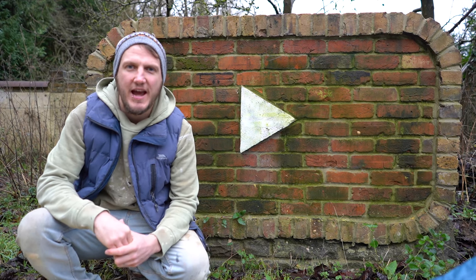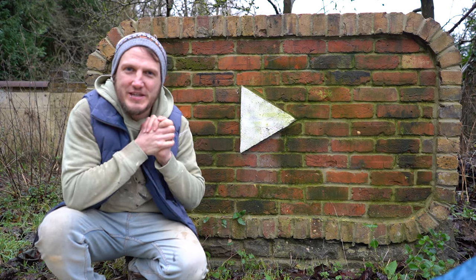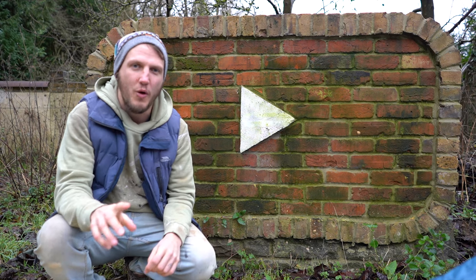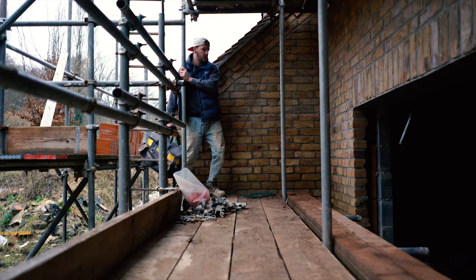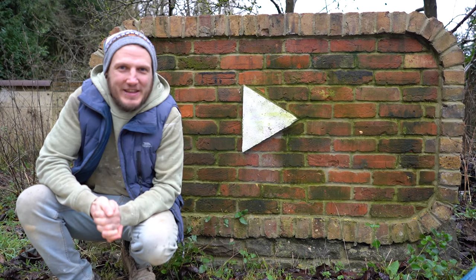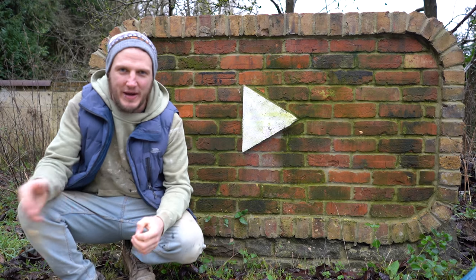Hi everyone, how are we all doing? Rodion Builds here and today as promised we're gonna start up a new little series. I've made something special for this and I've always wanted to say this, so roll that intro. Man I was so excited making that little intro the other day — I had to watch it like seven or eight times back to back. Let me know what you think of the intro.